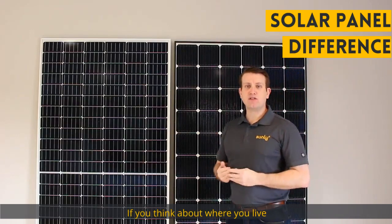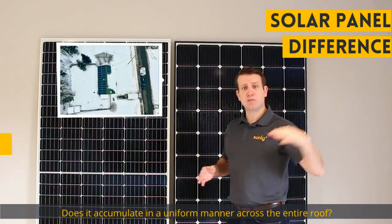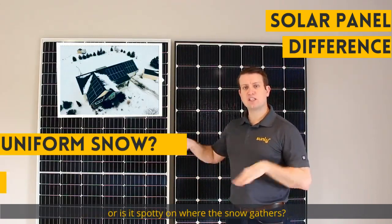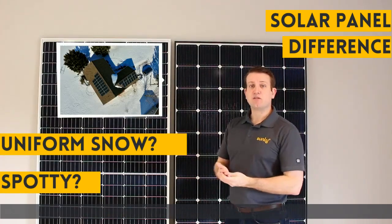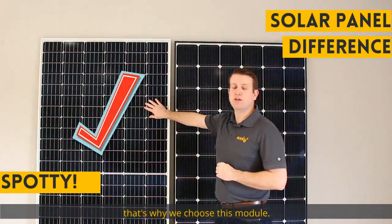If you think about where you live, think about how the snow accumulates on your roof. Does it accumulate in a uniform manner across the entire roof, or is it spotty based on where the snow can gather? If you're answering that it's not uniform, that's why we use this module.